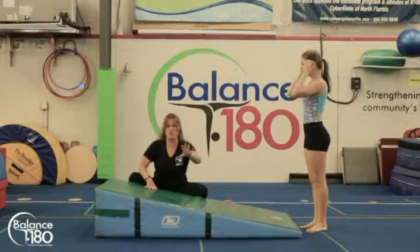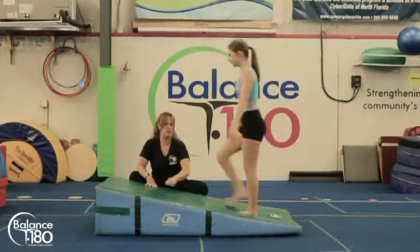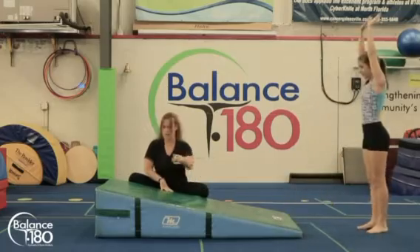Independently, if they can do that, then they're going to start on the mat or halfway on the mat. We're going to ask her to do halfway on the mat in a squat shape — hands back, then she's going to sit, roll, and find her feet.